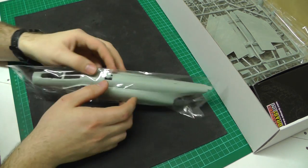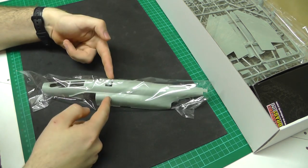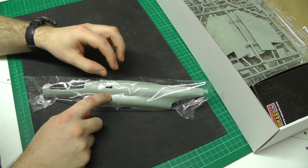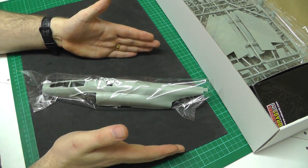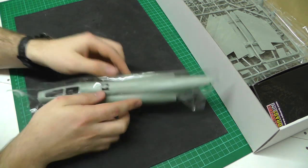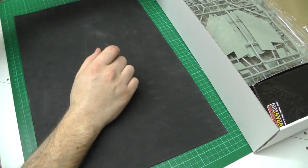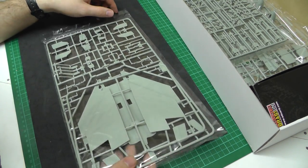What makes this Academy stroke Eduard rebox different to the Hasegawa is that the Hasegawa has two fuselage section halves coming together, whereas with this the fuselage is a complete whole. Go look at the in-box review of the Academy F4B in 1/48 scale for more detail on that.